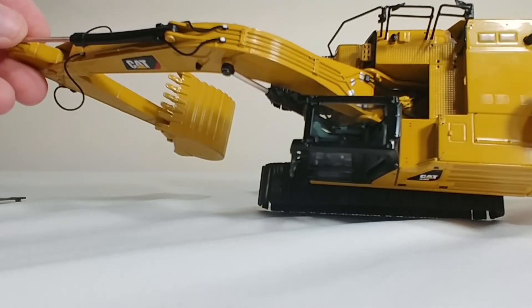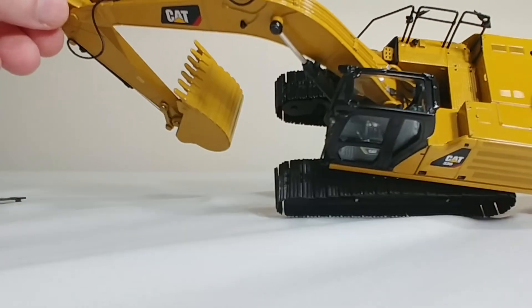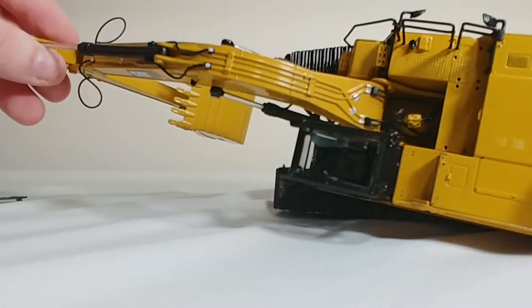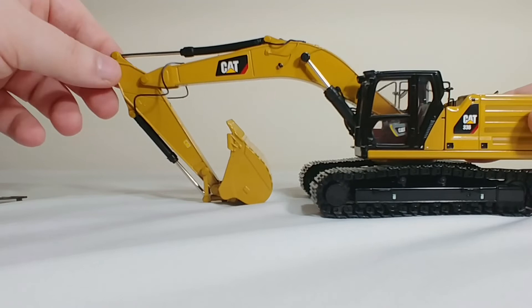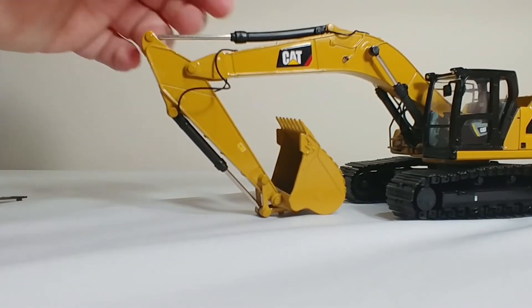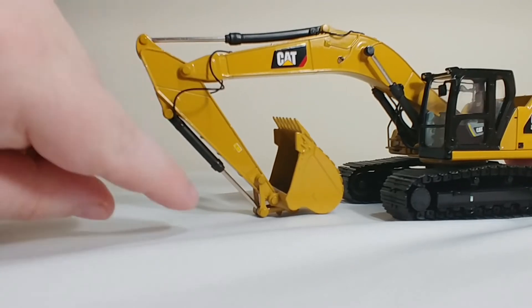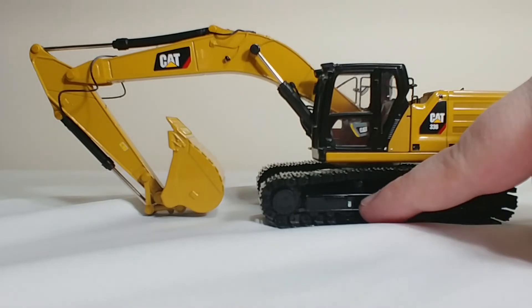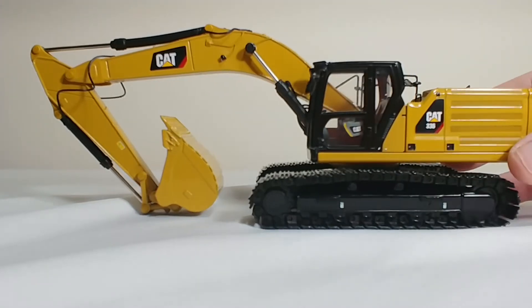While we have this view, you can also see the swing motor and some more hydraulic lines. There is some anti-slip texturing up here as well, which looks great. Coming over here there's a CAT decal, and you have some warning labels here with another one on the reverse side. There are a couple of tie-down decals on the track frame and another warning label there.